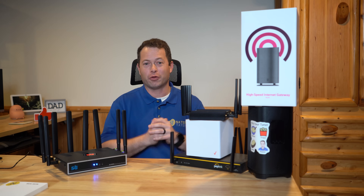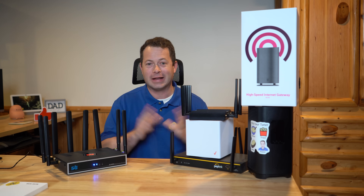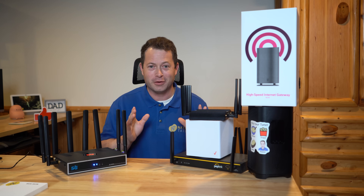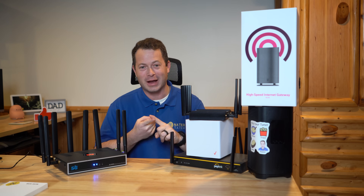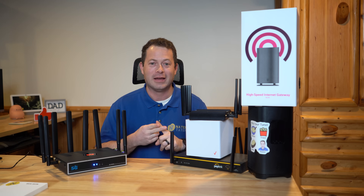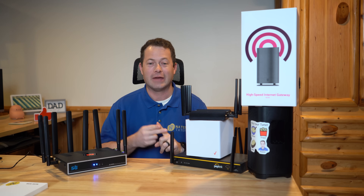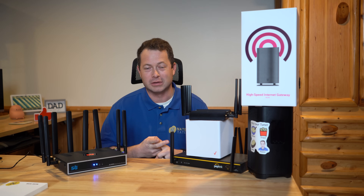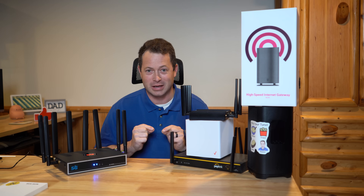I have well over $3,000 of cellular modems here in front of me, and that's only a partial of the amount I have in my house right now for testing. What a lot of people want to know is how to use their Verizon and T-Mobile Home Internet SIM card in a different device without signing up for T-Mobile business. I'm going to talk about how you actually do that in this video today.